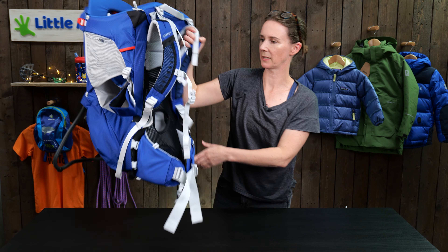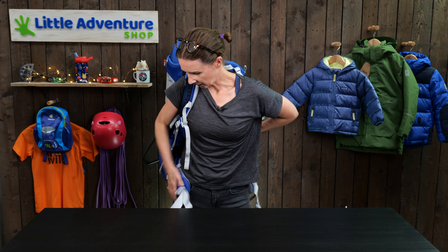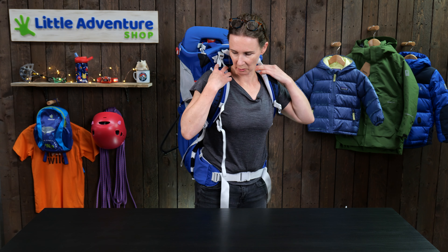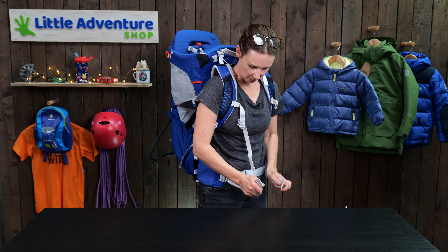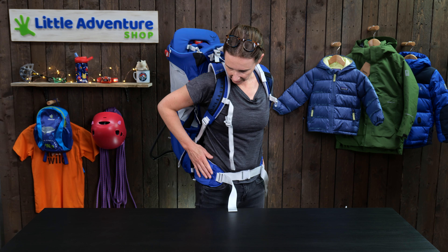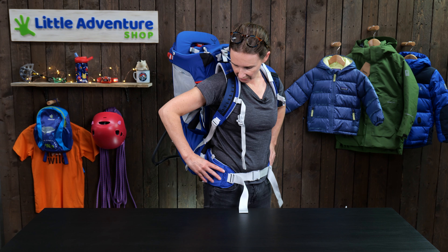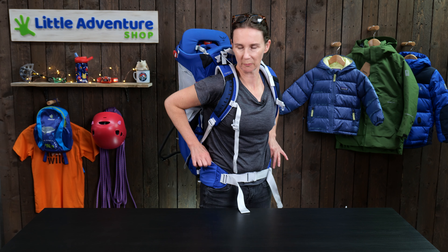If I just pop it on now, you'll see how you fit it to yourself. With all baby carriers, you want to make sure you're taking the maximum weight around the waist belt, not off your shoulders. I've got the shoulder straps to about the right height, and I want this waist belt nice and tight, so I'm going to pull forward on these straps here. These hip fins are really quite low profile but still very comfortable to wear.